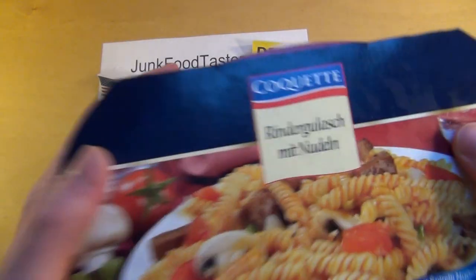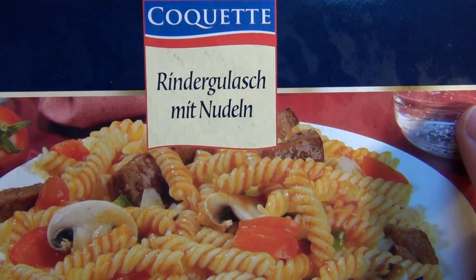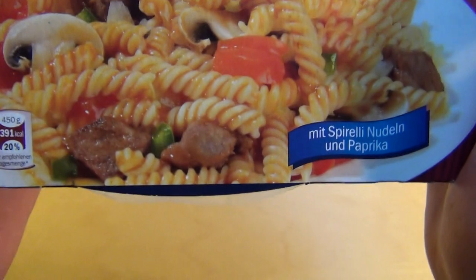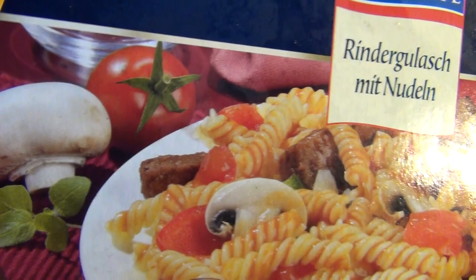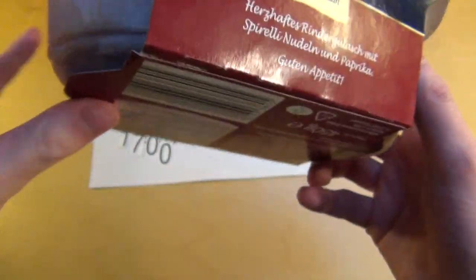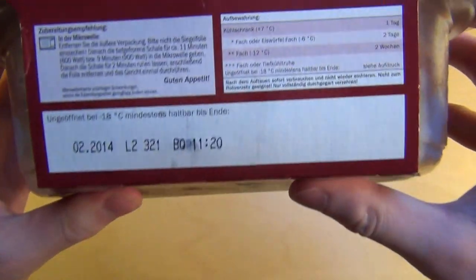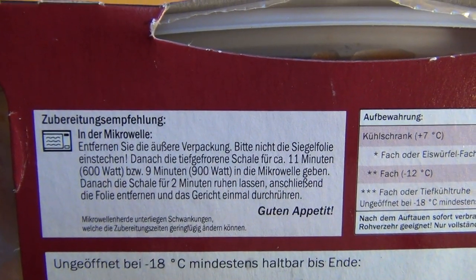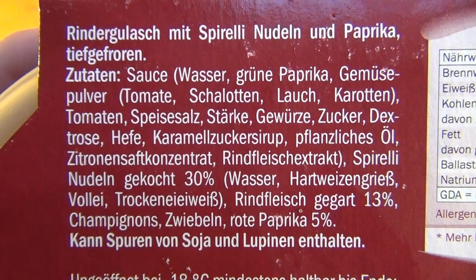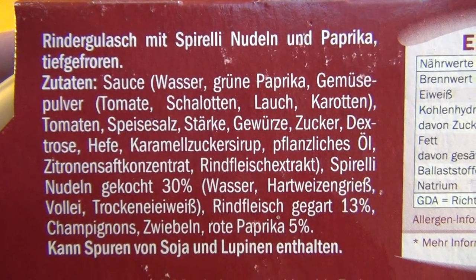This is junkfoodtaster.com. Today we have a microwave food from Lidl under their Coquette label — it's beef goulash with pasta, some mushroom, and some tomato. It's frozen and you cook it in a microwave. Depending on your microwave, it takes 11 or 9 minutes. There are many ingredients in the sauce.